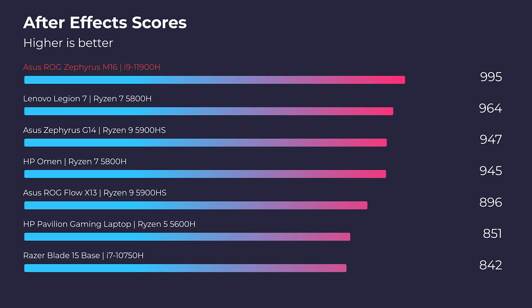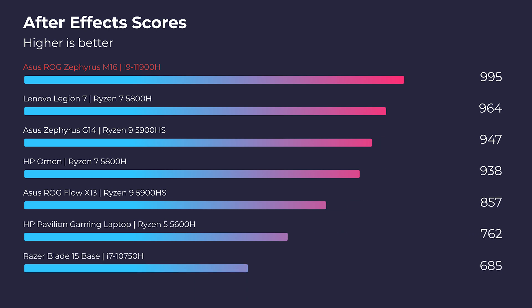For the After Effects standard benchmark, it topped my charts as the best laptop I've seen on my channel so far. Regarding the After Effects render benchmark, it wasn't at the top but was definitely among the top contenders.